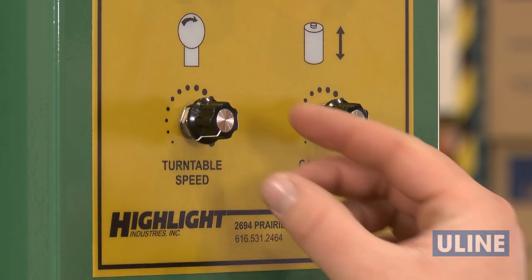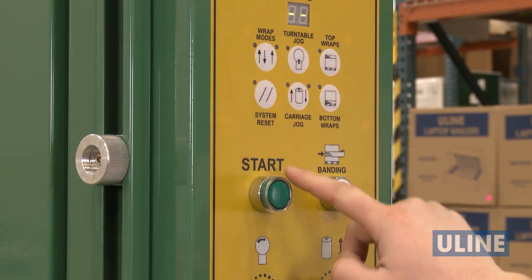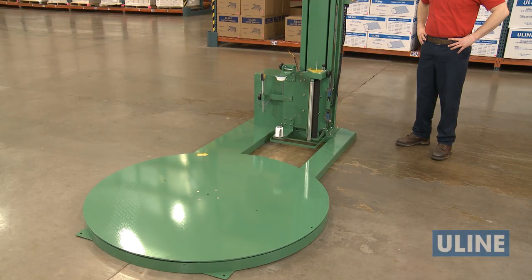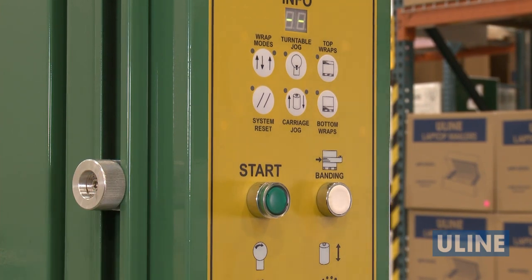Adjust turntable and carriage speeds to desired settings for the amount of stretch wrap you need for your load. Press the system reset, then start buttons to return the turntable and the carriage to their home positions. To adjust how high the carriage can wrap, loosen the knob for the height limiter and move upward or downward.